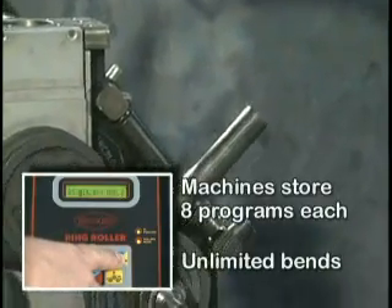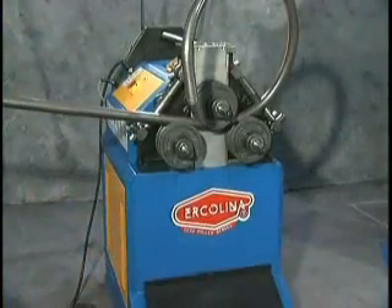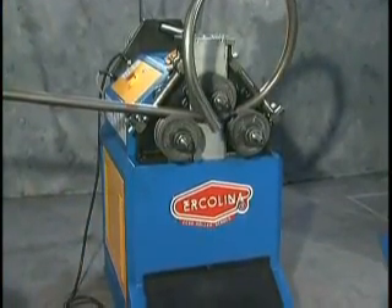Programmable models store 8 programs, each with unlimited bending passes. Coiling operations can be achieved by adjusting the standard outboard rollers.